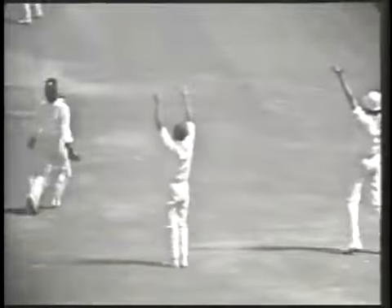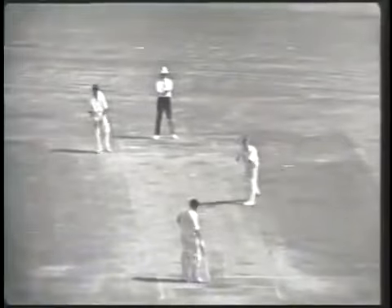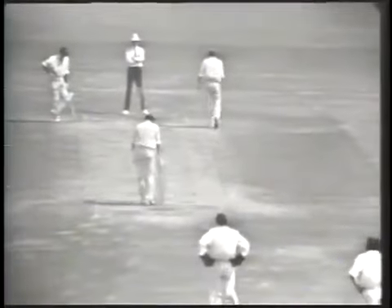There's an appeal for caught behind — not out, says umpire Rowan. Chappell looking round. Stackpole looking round at the players, indicating that he didn't hit it.